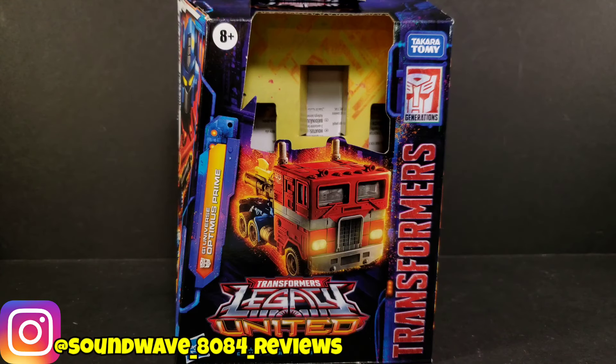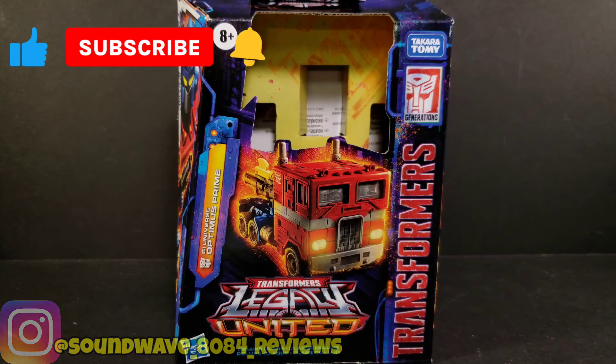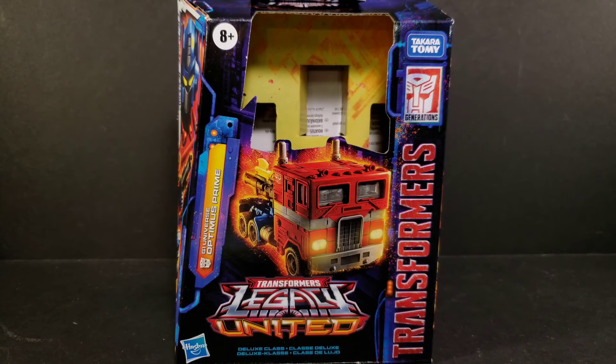Hey everyone, Soundwave884 here. Transformers Legacy 9 in review — today we take a look at G1 Universe Optimus Prime. This is a deluxe class figure based on his G1 toy, and it's pretty much just like his original G1 toy, just a little bit smaller and pretty much all plastic.